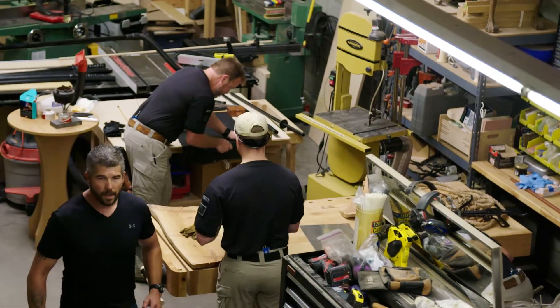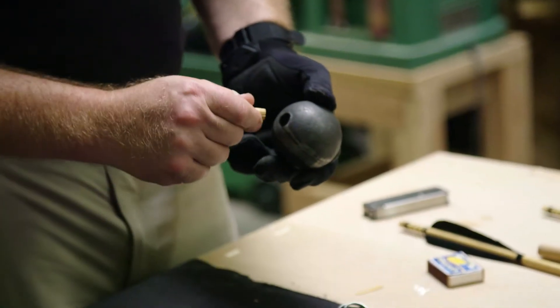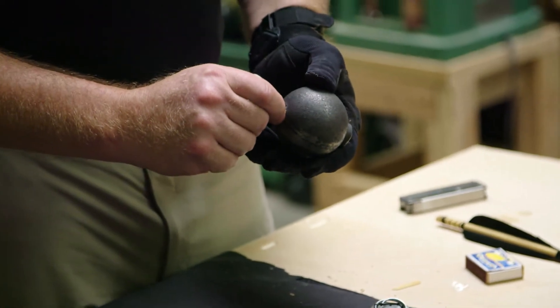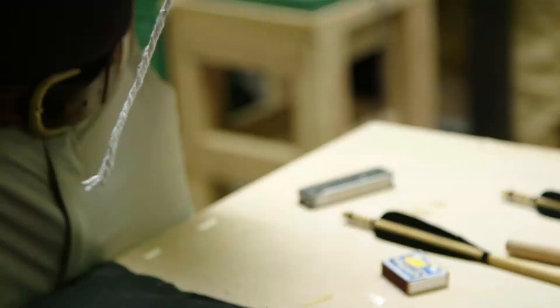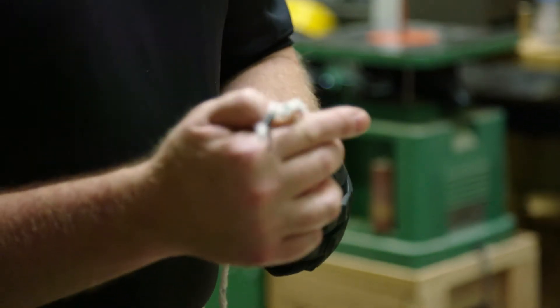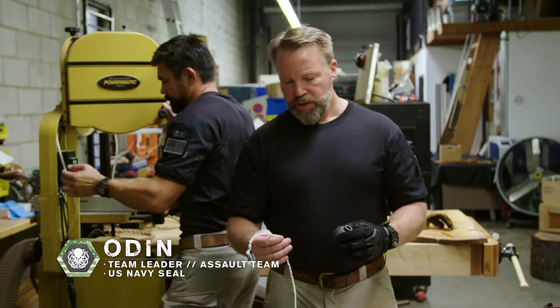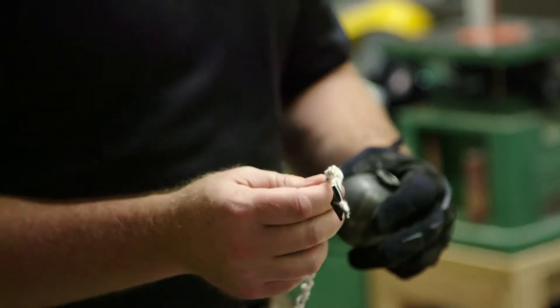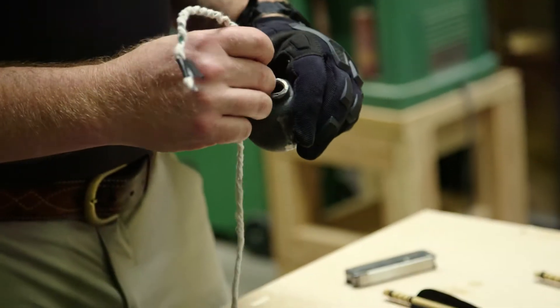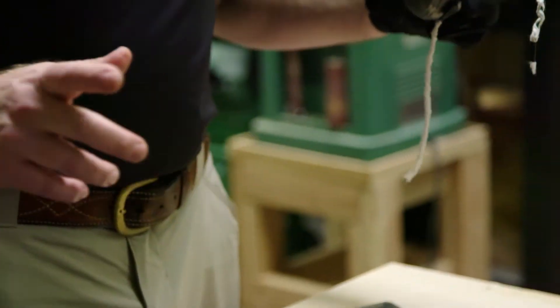The grenade pieces that we're building — we plug this with wax, animal paraffin, and we pack the black powder down inside. The fuse we can cut based upon the time. To slow it down, we utilize cotton with a little bit of wax on it, and then we boil black walnut husks to give it its black color.